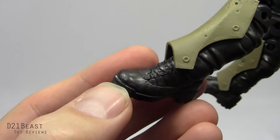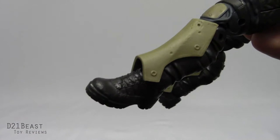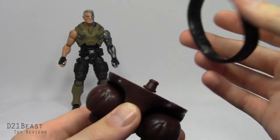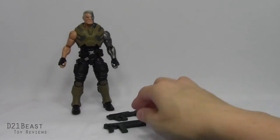I should mention that my Cable figure has a bit of a molding error on his toe that even extends to the platform of his shoe. It could just be my Cable that has an issue — your mileage may vary, but I wanted to point it out. Accessory-wise, Cable comes with everything that you see here. He has the Juggernaut crotch piece. It's worth noting that the belt is a separate piece, so when you pull it out of the packaging, just be mindful of that so the belt doesn't go flying. He's also got these two sets of guns.